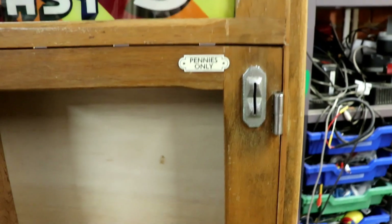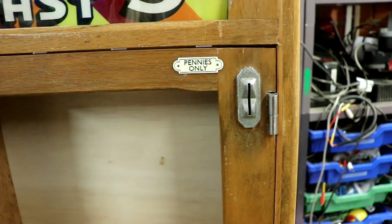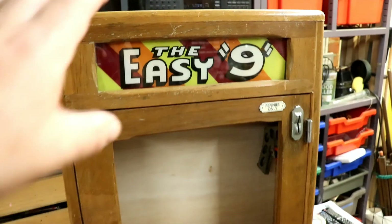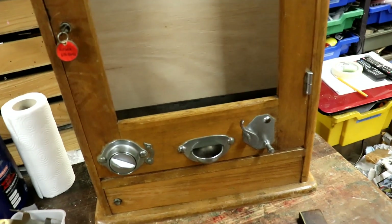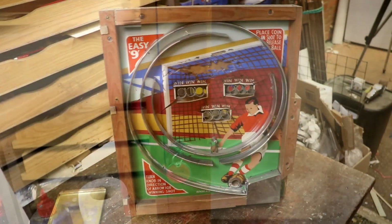After much cogitation, rumination, and cups of coffee, I took the whole thing to pieces — everything, everything apart. Got it all back together again and planed bits of wood.